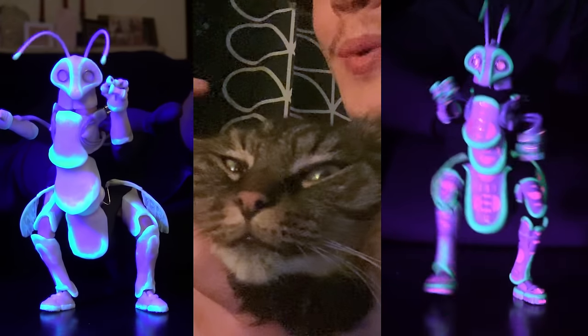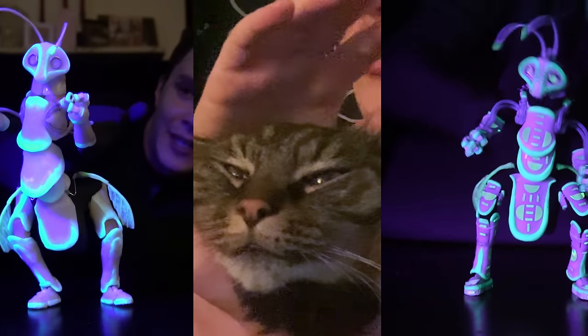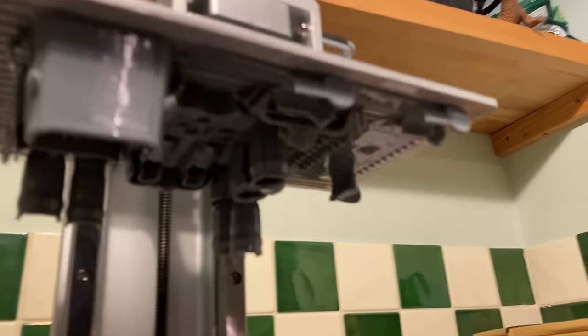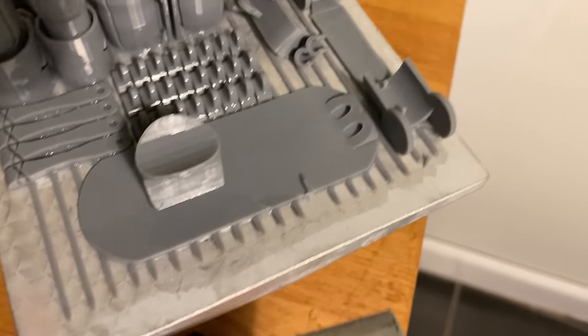Of all the iterations I've made of the bug puppet — two in total, one in 2017 and one in 2019 — I've never got the wing mechanism quite right. So of all the changes I'll make in this new version, this might be the largest one. I think this worked... that is perfect. Look at that. Oh, that wasn't as easy as I thought. Fudge.